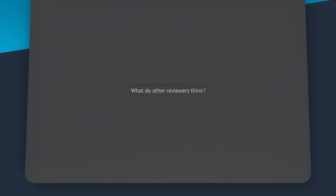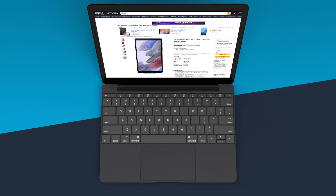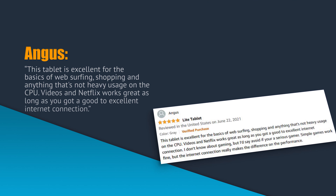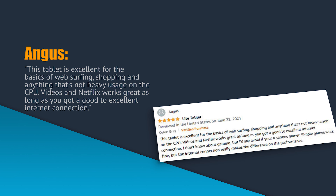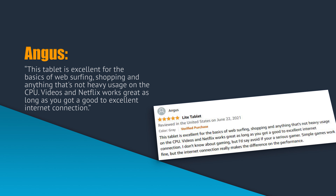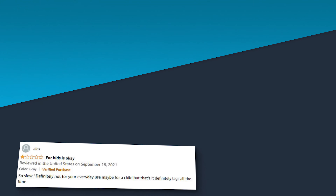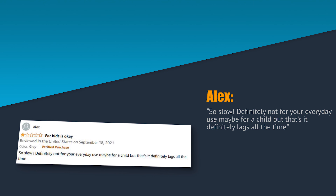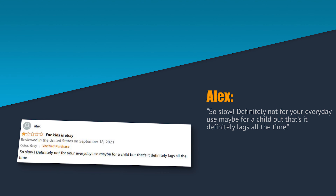What are other people saying about the Samsung A7 Lite Tab? Angus writes: this tablet is excellent for the basics of web surfing, shopping, and anything that's not heavy usage on the CPU. Videos and Netflix work great as long as you have a good to excellent internet connection. Alex writes: so slow. Definitely not for your everyday use. Maybe for a child, but that's it. Definitely lags all the time.